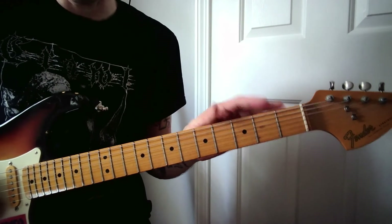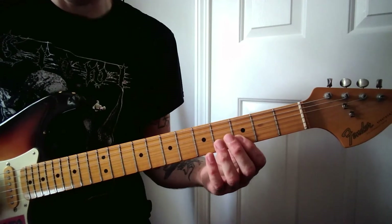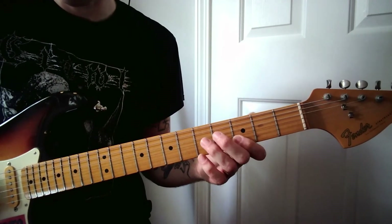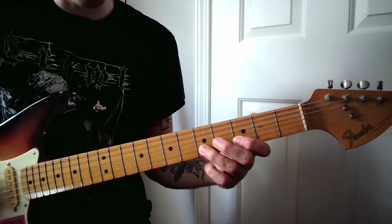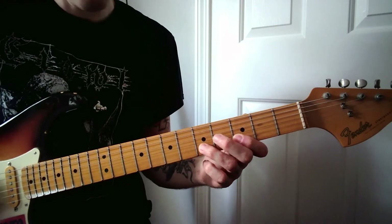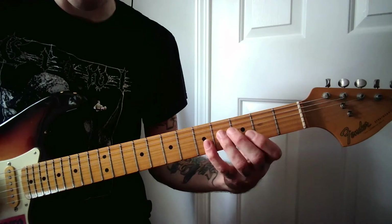That might not be comfortable for you if you have small hands or arthritis or something like that. So in that case, you might want to try playing it with your index finger on the third fret and using your ring finger to play that fifth fret. Then you slide the whole thing down again and just kind of jump up with your pinky. So you don't have to make a big stretch — you're just kind of rocking your whole hand.